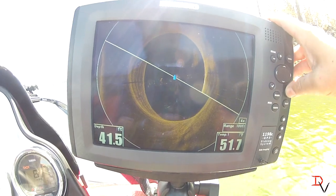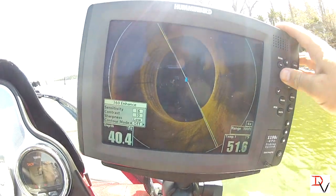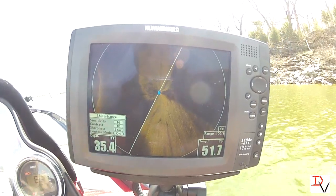Now one of the features you can do — you can hit your menu button, go down to SI 360 Enhanced, and you can turn contour mode on. It'll take the water column out.